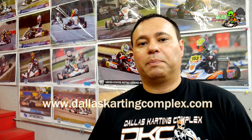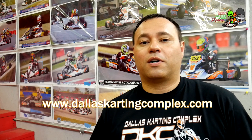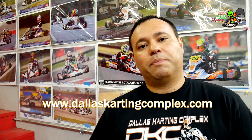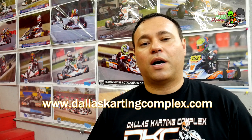I hope that information is useful to you. Big thanks to Dallas Karting Complex for taking the time to give us some tips on things to look for when buying a used kart. If you've got other ideas on things people can also look for, go ahead and put them in the comments below. Like and subscribe, and thanks again for watching — we'll see you next time.